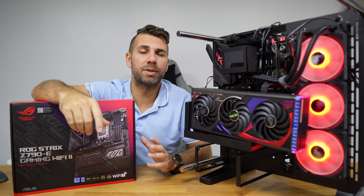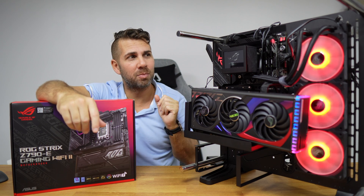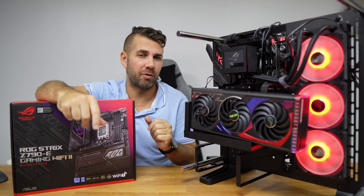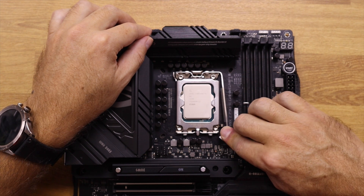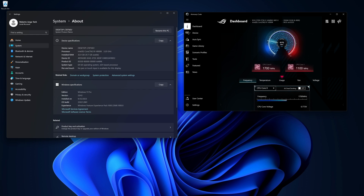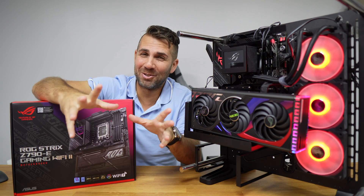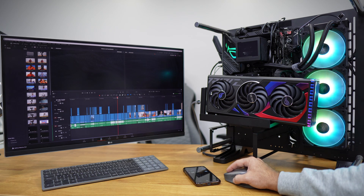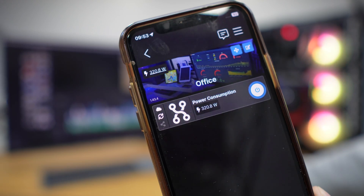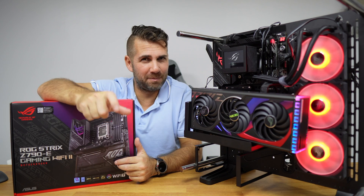This motherboard supports CPUs from the 12th, 13th, or 14th generation. In this particular setup we are using one from the 14th generation — the Intel i9-14900K — which is a beast of a CPU, and at the time of recording it is the most powerful CPU I've tested. Stay tuned to the channel, and very soon I will share a video on its performance and power consumption, which is capable of 6 GHz in Turbo Boost, and with overclocking it will probably get a bit more.